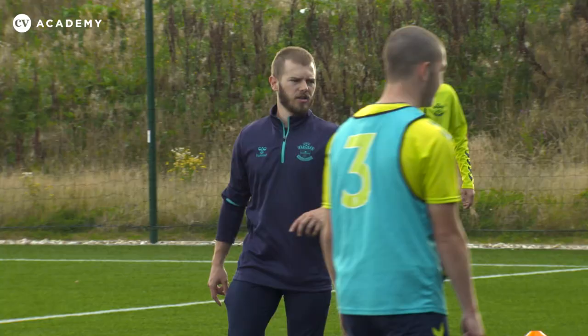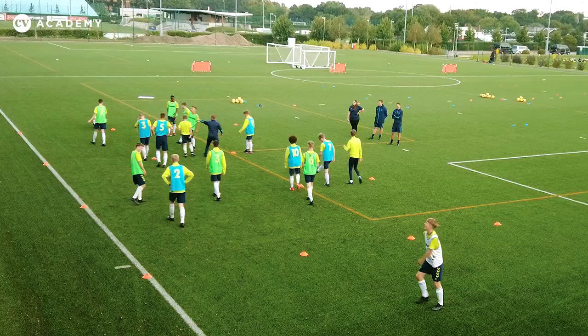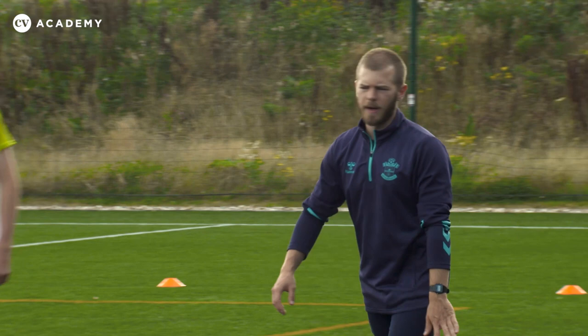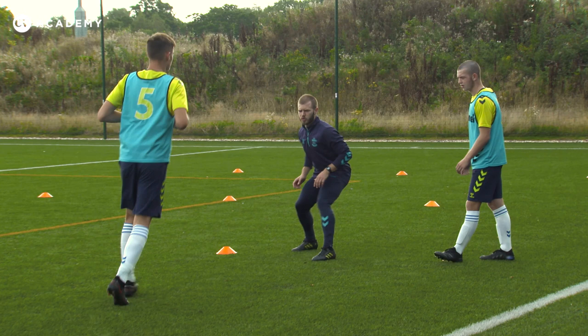OK, good lads, let's have a walk up this end. Can I get three groups? One between those two, one between those two, one between those two oranges, please. OK, so first person in the line — so Ethan, you're going to step out to this first cone. So lads, if we're having a look in, Tyler's going to run towards Ethan. Ethan's just going to mirror his movement. So Ty, if you slowly come towards me, I'm just backing off, backing off. If he goes that way, I'm just jockeying in the whole way. Two people go through, the next two come. Off we go. Just getting used to that movement forwards and backwards.